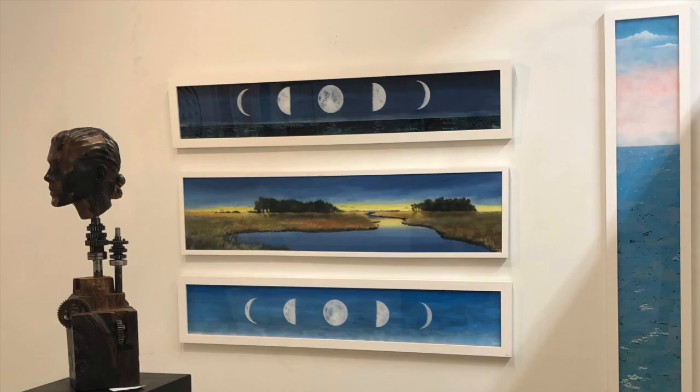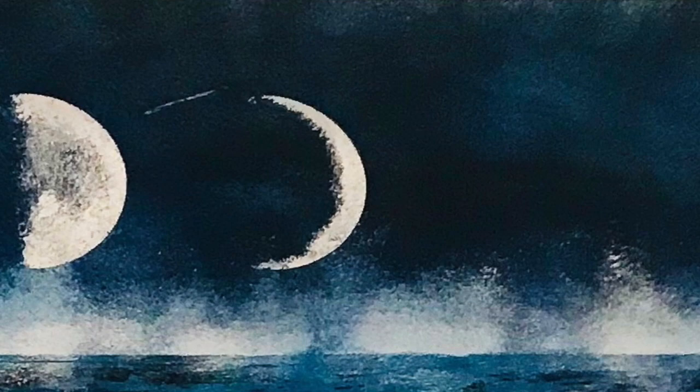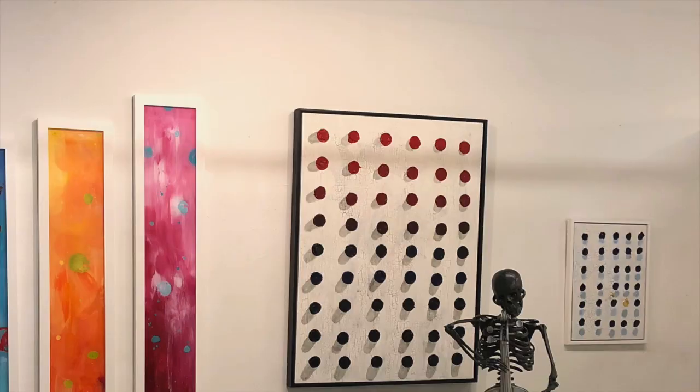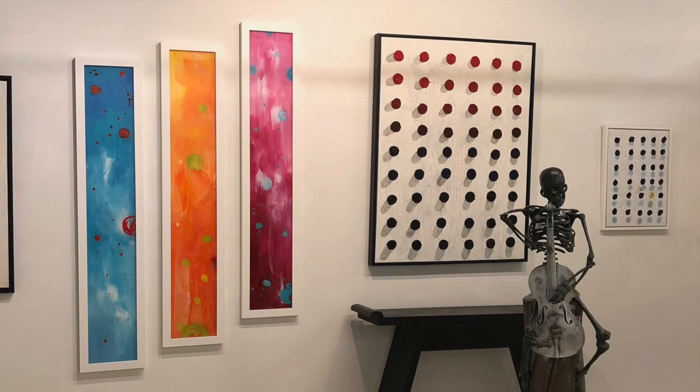We also have a moon face series that we've been working on in a 10 by 60 format. They're very striking and again professionally framed in white. Here in the gallery we also see a few of the sculptural pieces I've created. The Magnus and Gordon Gallery is located in beautiful downtown Delray Beach in Florida. We have over 1,200 square feet of working space and exhibiting space.